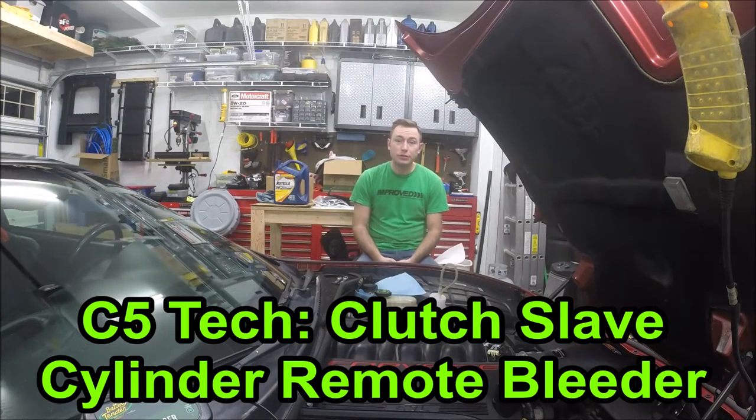Hey guys and welcome to this edition of Scruff's Garage. Today's video is talking about changing the clutch fluid.